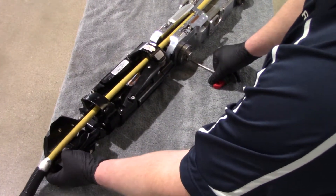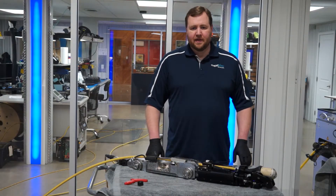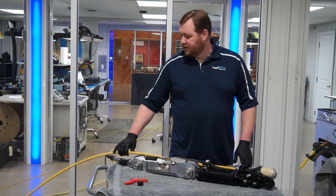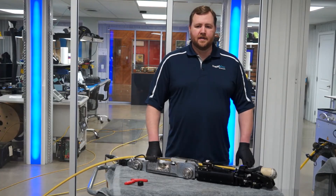And that's what you want to see. Following these tech tips will allow you to get a clean launch into lateral pipes while keeping your hard tube cable and lateral cable in good condition. Thank you for joining us on this tech tip.